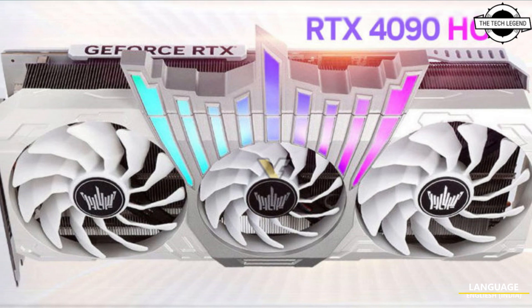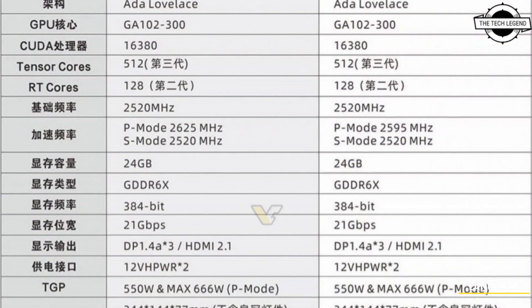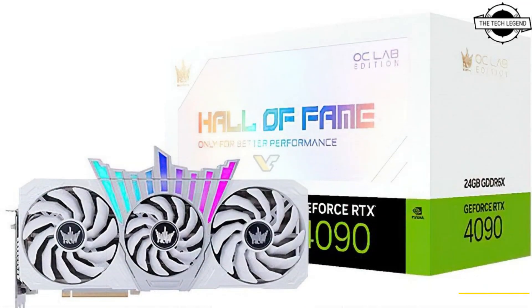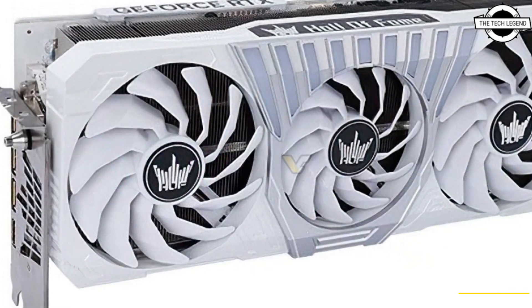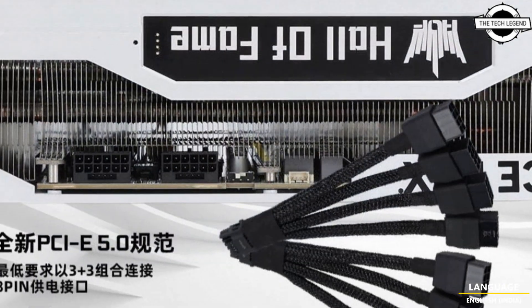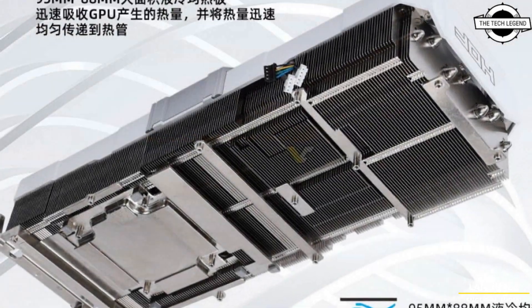Hello friends, welcome to the Tech Listen channel. Today I will talk about the Galaxy GeForce RTX 4090 HOF dual 16-pin with a 666-watt power limit. Galaxy is introducing two card variants — OC Lab and OC Lab Plus — and the HOF is the flagship GPU with higher boost clocks.